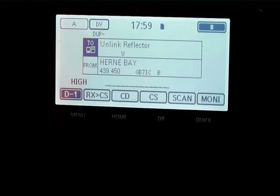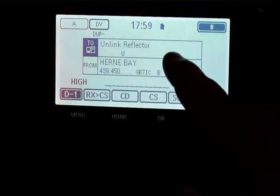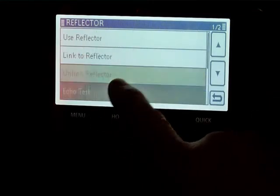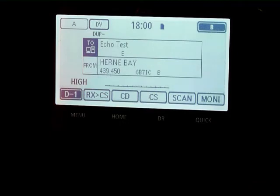For example, if I were to use it, any reflector connected to Hermbay would be disconnected. You can also test to see that your connection is working correctly using the echo test.